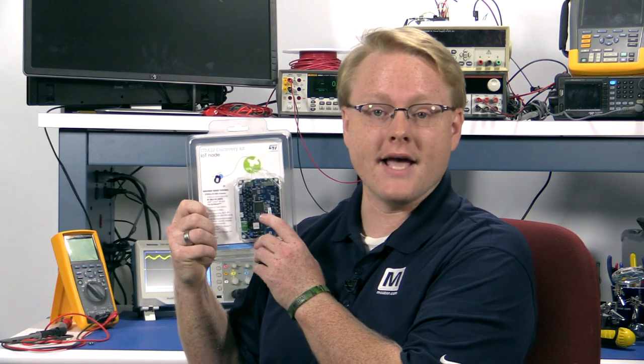Hello, I'm Jay Paul Carpenter, Technology Specialist here at Mouser Electronics. I'm here today to introduce the ST Microelectronics BL475E IoT-01A Discovery Kit for IoT Node, or the ST IoT Discovery Node for short.